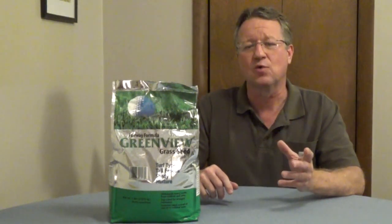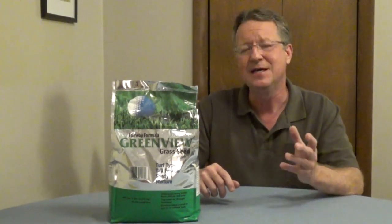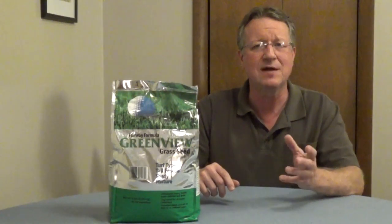Tall fescue is a cool season grass, so this is good for areas that get cold winters. You can get seed for sunny or shady areas. It's heat and drought resistant, and it's good for areas with high traffic.